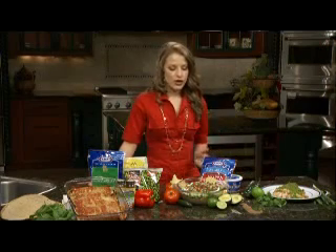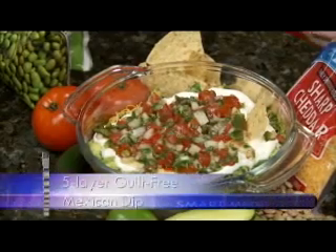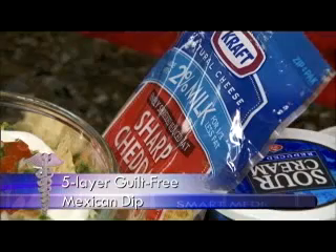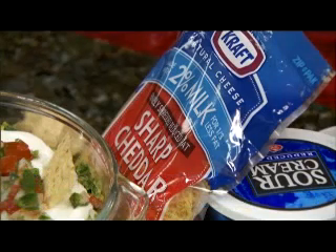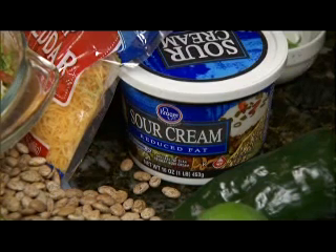First of all, we're going to start off with our five-layer guilt-free Mexican dip. This is going to start off by soaking and cooking your dried pinto beans. You're going to puree them and that's going to be your first layer. Then we're going to add our low-fat sharp cheddar cheese, and then we're going to do our avocado salsa, which is going to consist of a little avocado, lime, and cilantro. Then you're going to add your reduced-fat sour cream on top.